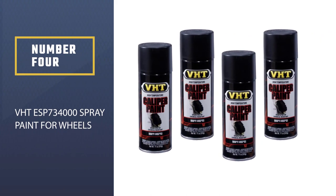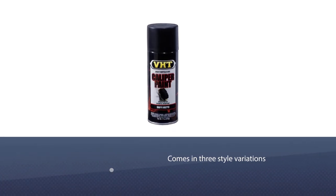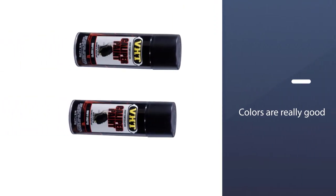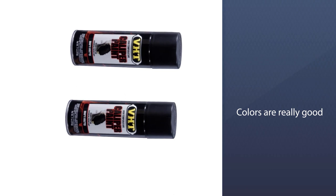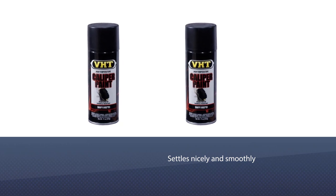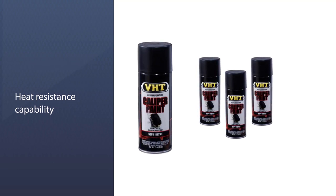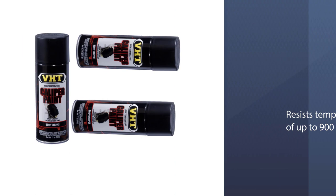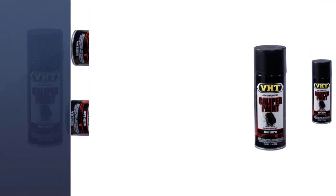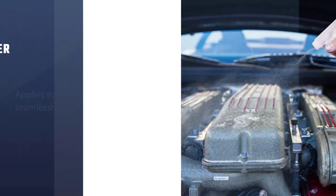Number four: VHT ESP73400 spray paint for wheels. It comes in three style variations — coating, cleaner, and finish — so you can get exactly what fits your needs. Its colors are really good and of high quality; the paint settles nicely and smoothly, almost like an OE paint job. The VHT caliper paint is preferred by automobile owners for its heat resistance capability, resisting temperatures of up to 900 degrees Fahrenheit. It also applies easily and seamlessly.